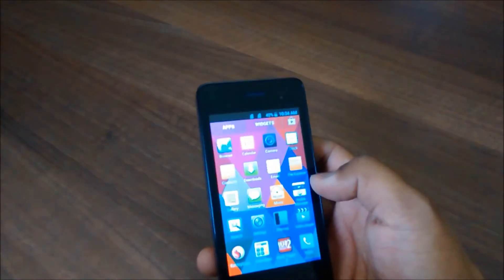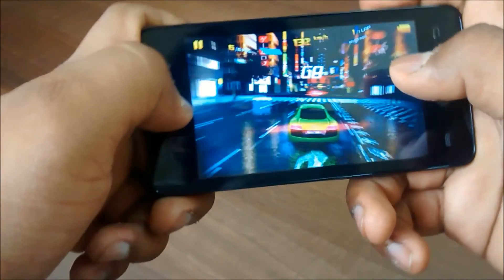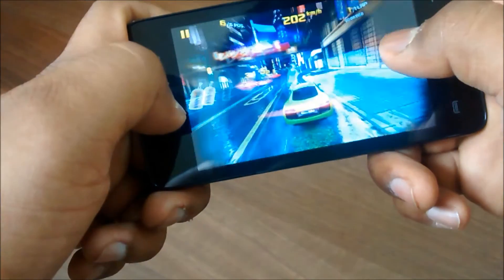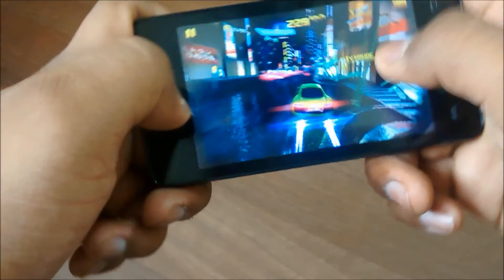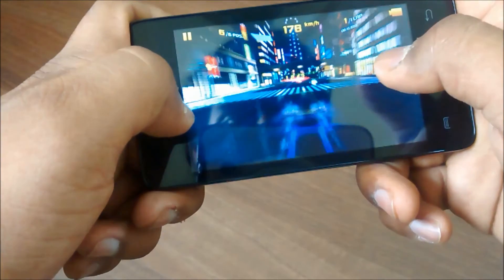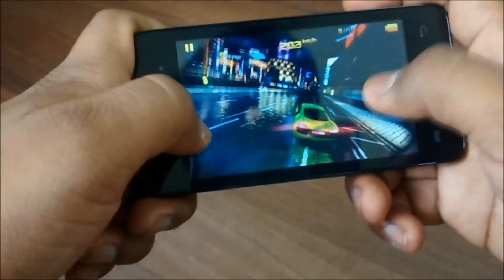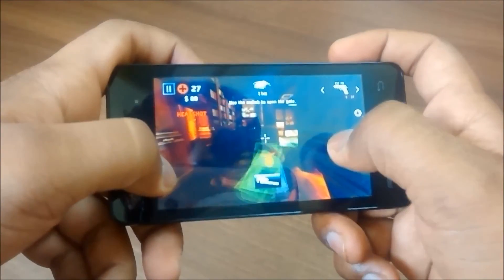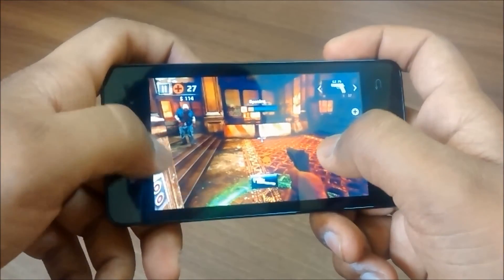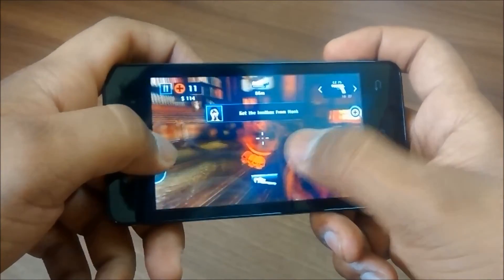Let's talk about gaming and benchmarks on this device. Gaming is really good for this price — you can play Asphalt 8 and some other games on medium graphics mode. I have made a separate video on this; the link will be in the description so you can watch it and see the gaming performance. Gamers won't be disappointed.